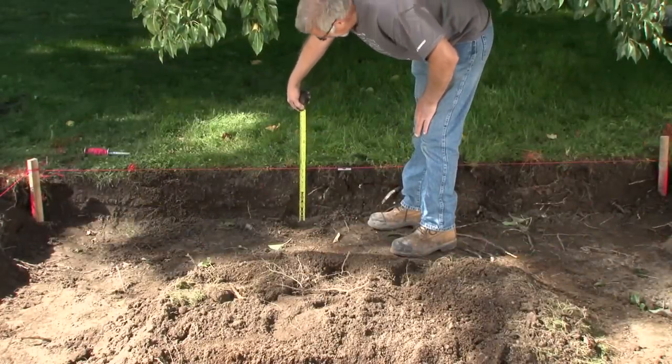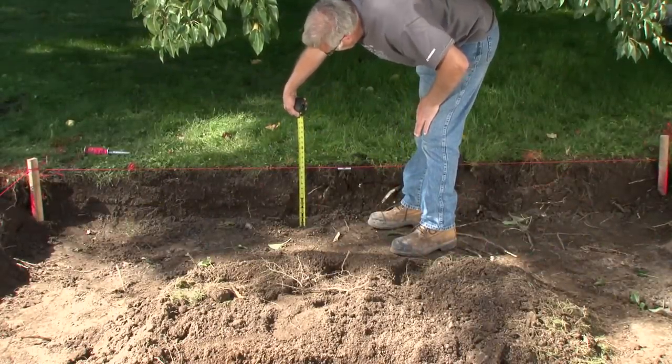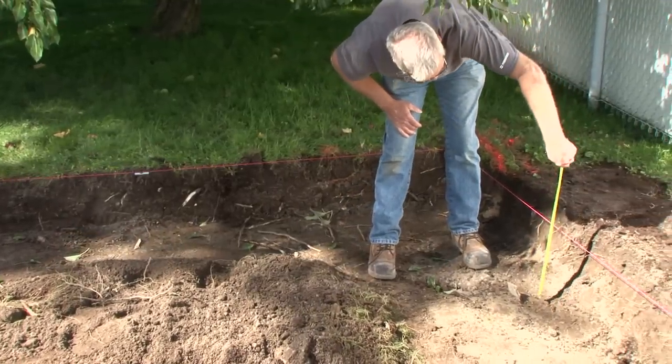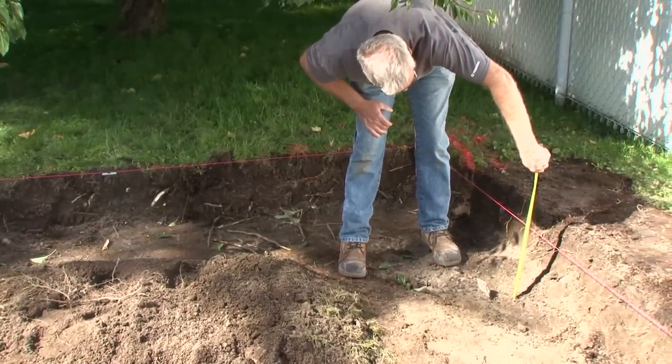To check that the depth of the trench is uniform, use the stakes and attach a string in a level manner. Stretch the string tight and check along several points to make sure that the whole trench is at the same depth.